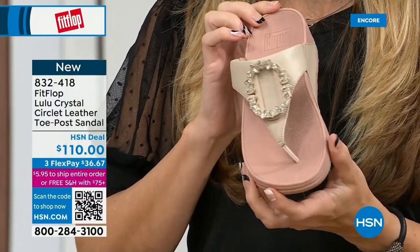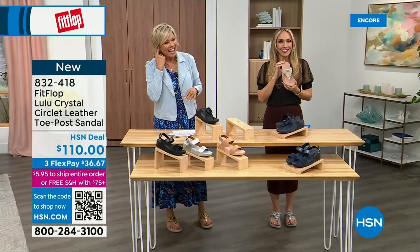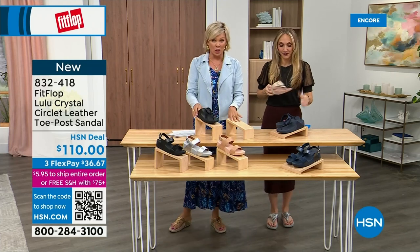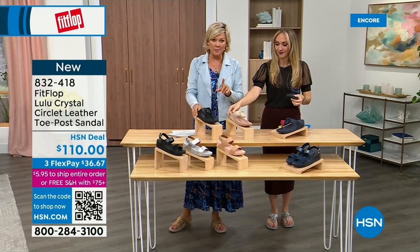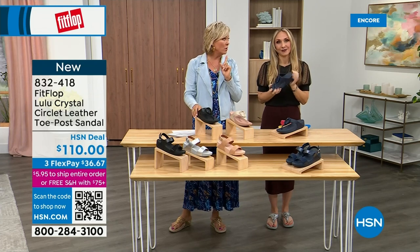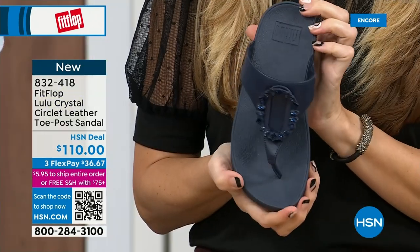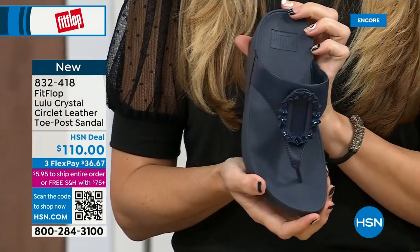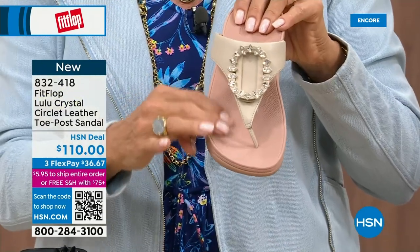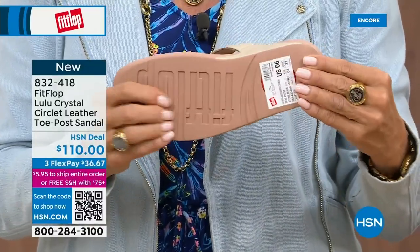FitFlop really listens and reads all the reviews — we listen to what our FitFlop family wants. So we have a lot of different options and variety. You're going to see something this hour that you really like. I know my mom is watching in California — she's looking at the black right now. She loves everything black. It's interesting because the stones on the black are more opaque, while on the beige they're clear stones, and on the navy they're also more clear — like sapphires.